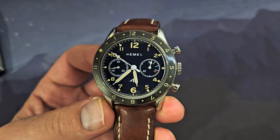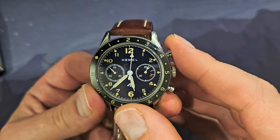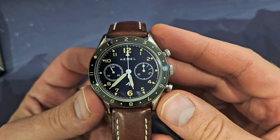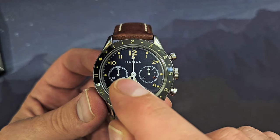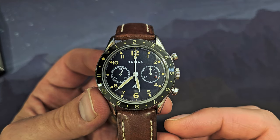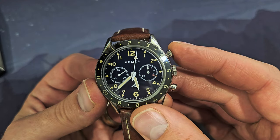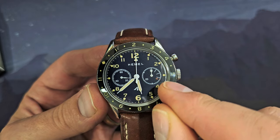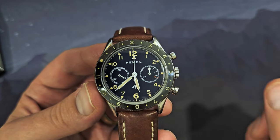The left sub-register keeps running continuously — it just indicates the watch is on and you can count the seconds with it. It has really nice hash marks. Those are independent running seconds, while the chronograph hand is a jumping minutes hand that jumps to the next position when it completes a rotation.